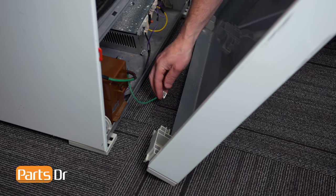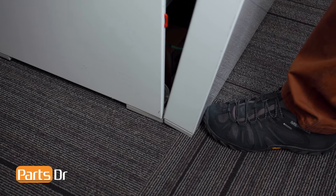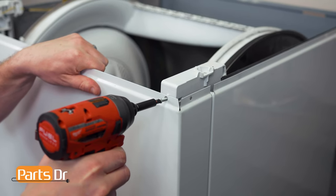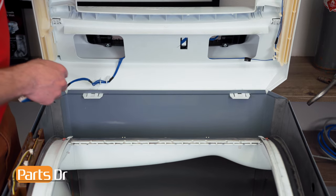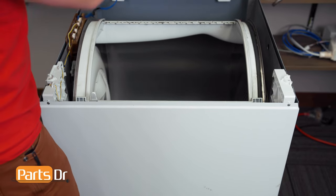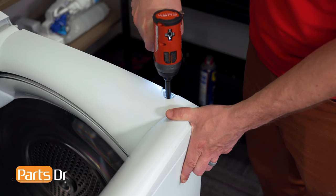Now reinstall the front panel by first installing the ground wire. Align these two notches with the two notches here. Use your foot to hold the bottom of the panel in place while bending out the top edges. Align the notches on the panel while pushing until it locks in place, followed by the two mounting screws. Now reinstall the top cover by inserting the two tabs through the openings, pulling on them to snap them in place. Then reinstall the electrical plug and reinsert it back into the retainer. Now lower the top cover back down and align the edges while pushing down. Then reinstall the two screws, followed by the screw covers.